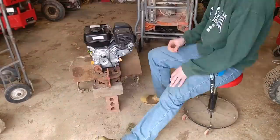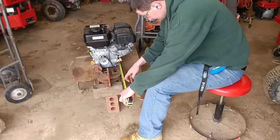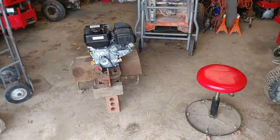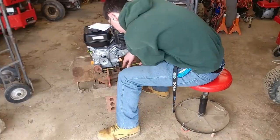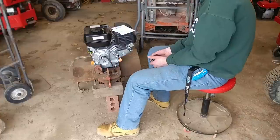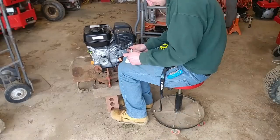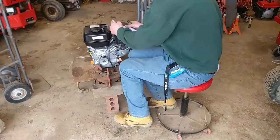I repowered it with a Harbor Freight motor, and in this video what I'm going to try to do is turn this into a three-point tiller — like you see at Tractor Supply or on eBay or Facebook Marketplace, wherever they're sold, new or used.